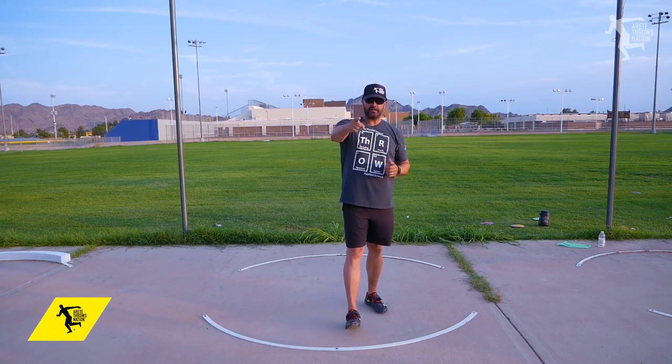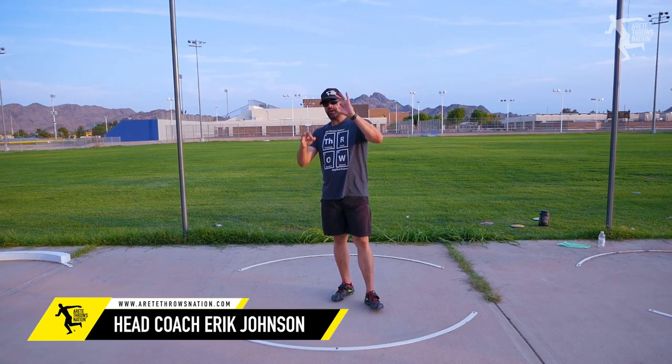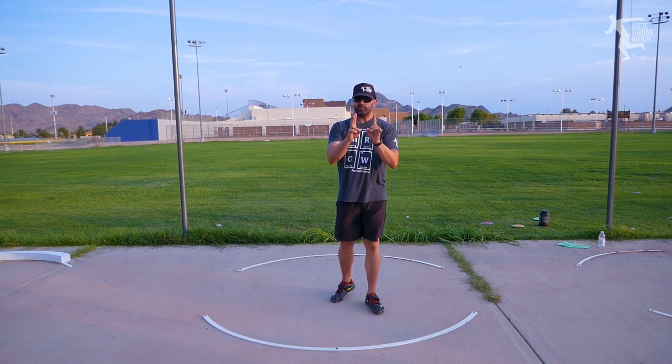What's up everybody? It's Eric Johnson from Air Today Throws Nation, and in today's video we are going to talk about finish, how do we increase speed, and what are going to be two key things that we need to do.